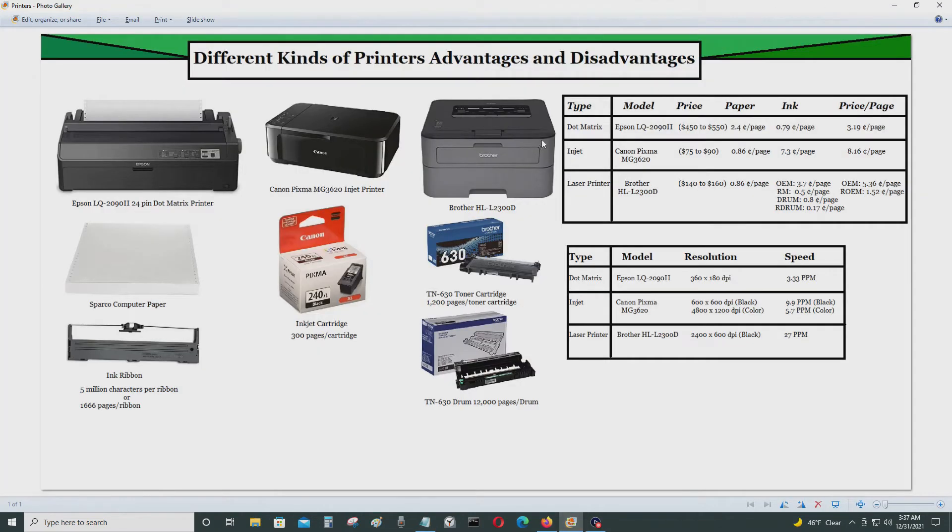This particular printer costs anywhere from $450 to $550, which is considerably more than an inkjet or laser printer within that price range. The only major advantage of this printer is the cost per page, which is the lowest out of the three.